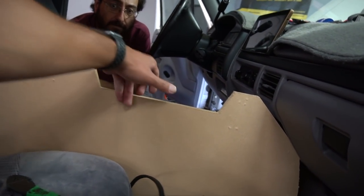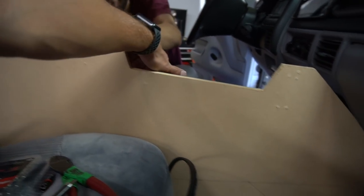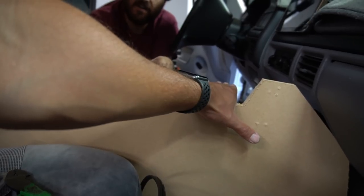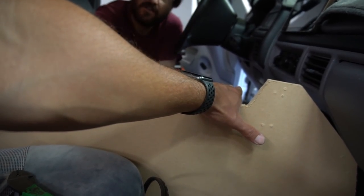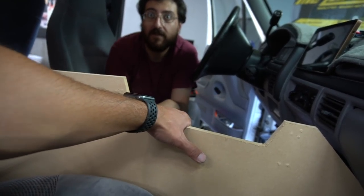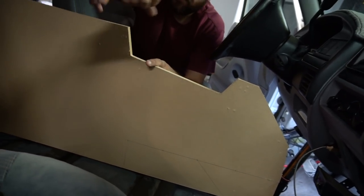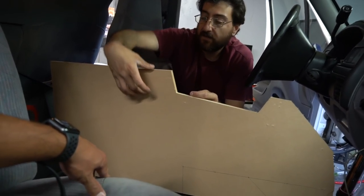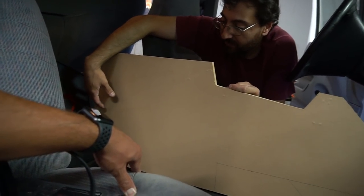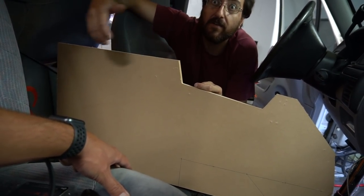Two cup holders here and two in the back up here, and then this section will be open. The cup holders will be Chevy-style — removable so you can store more in there if you need to. You'll have a compartment up here about three inches deep. The sub will be down-fire — I'll make a pocket for it so it doesn't hit any brackets. I'll put a window in the back; I can't put one up front because of the cup holders and compartment, but you'd rather have the compartment anyway.